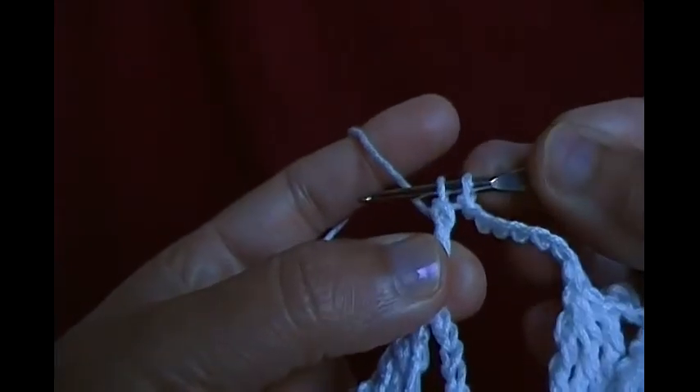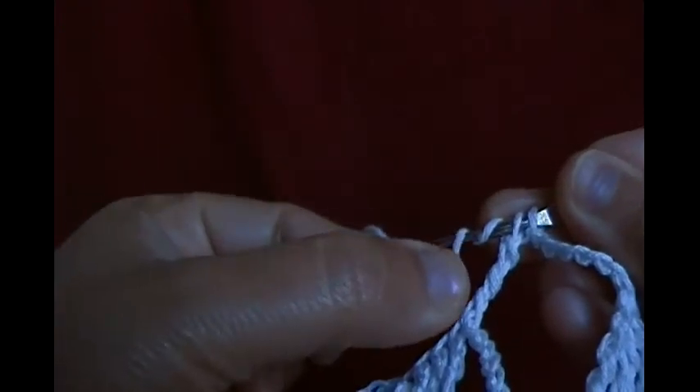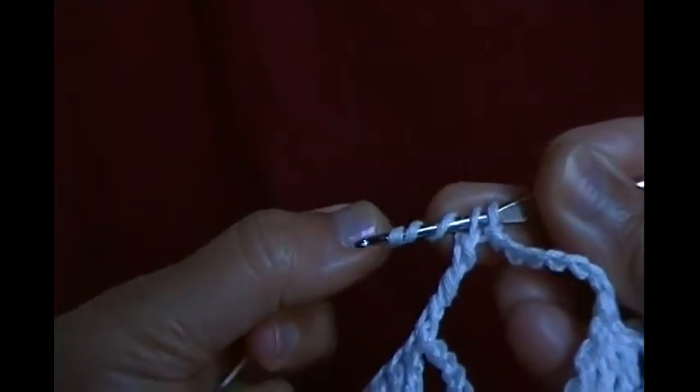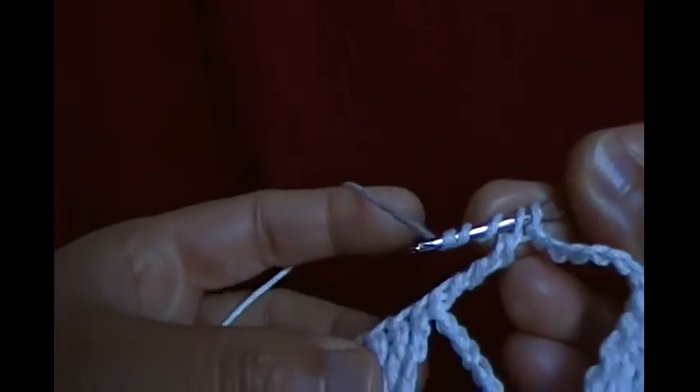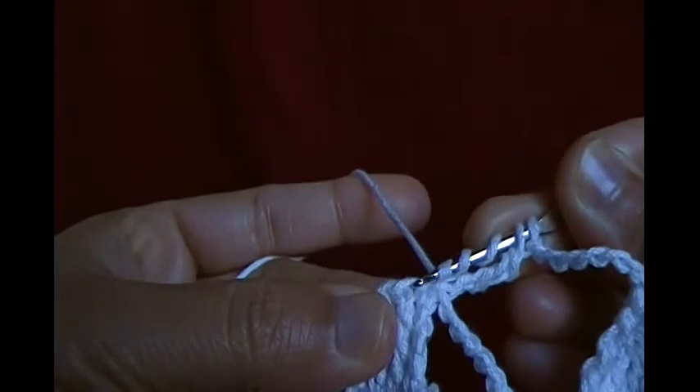Leave the last two loops on the hook, then make three more — so the total is going to be five loops on the hook. Then make another quadruple in the next chain space.